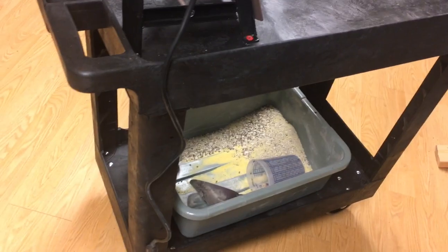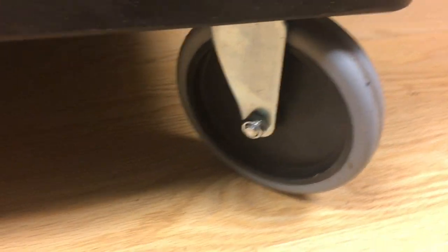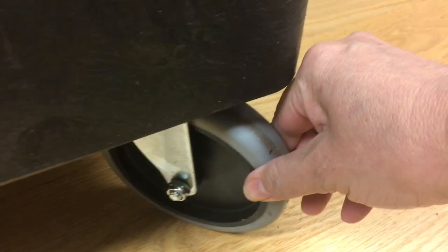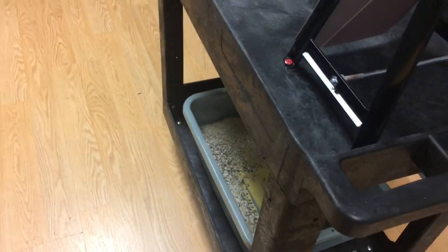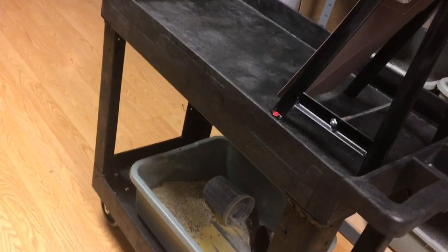This is the only solution I've found where I don't have to do this inside my house. I have a door down here that leads to the back of the property and I can chow out there. Look at the wheels - they're pretty big and thick, and this cart holds up to 500 pounds so it's heavy duty. I got it on Walmart.com.